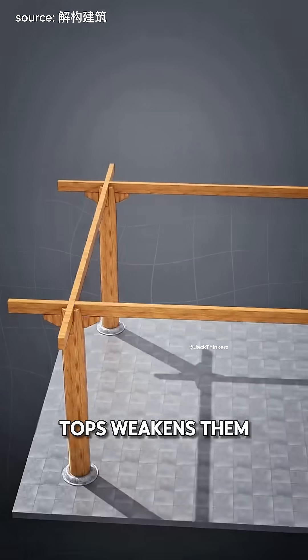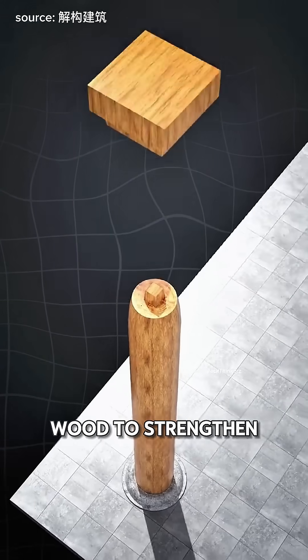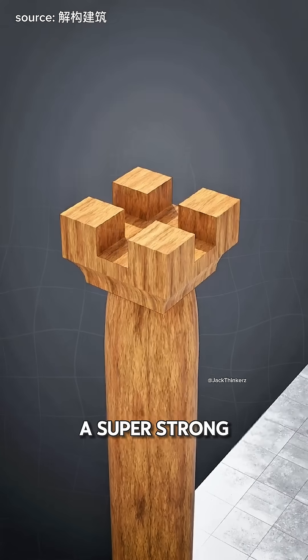But carving the pillar tops weakens them. So they add a chunky piece called a tenon on top and slot in bigger wood to strengthen it. That's called a dao — a super strong connector.